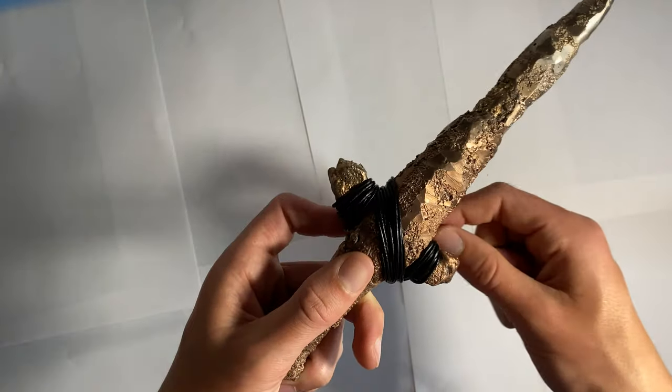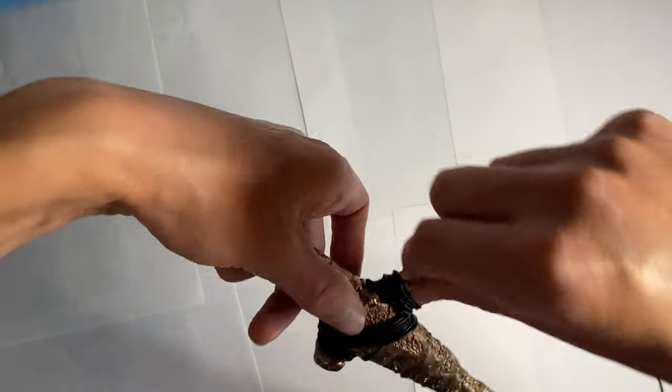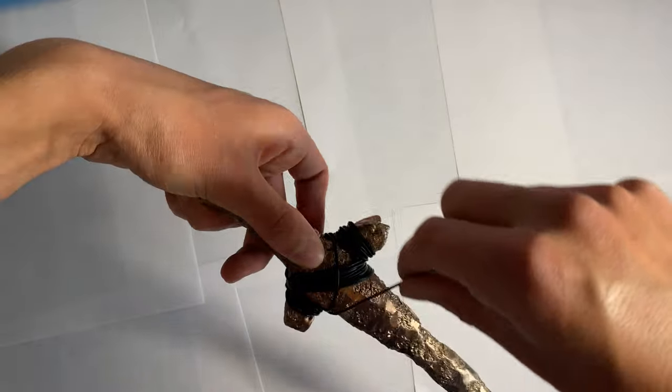Once I have that done, I'll be finishing the X pattern. So I go around the back and wrap that around about 8 to 10 times.